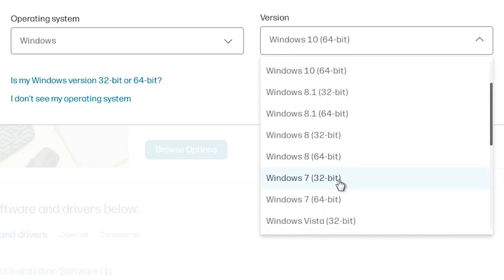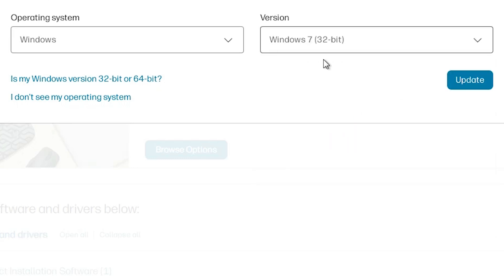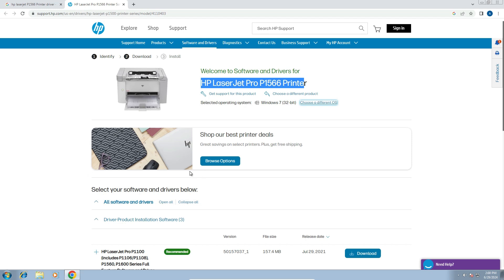Here we find Windows 7 32-bit. If your machine is 32-bit, select that. If your machine is 64-bit, then go to Windows 7 64-bit. My machine is Windows 7 32-bit, so I click on 32-bit. Make sure the bit version is correct — it is very important. Click on the Update button to update to the new driver.